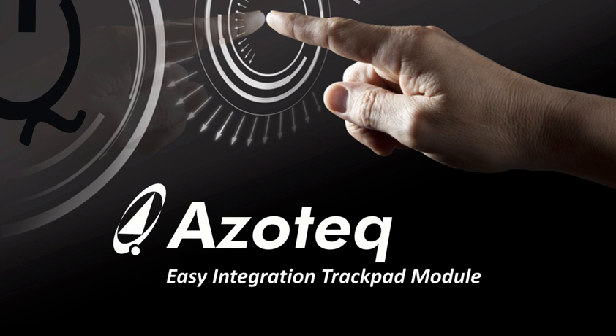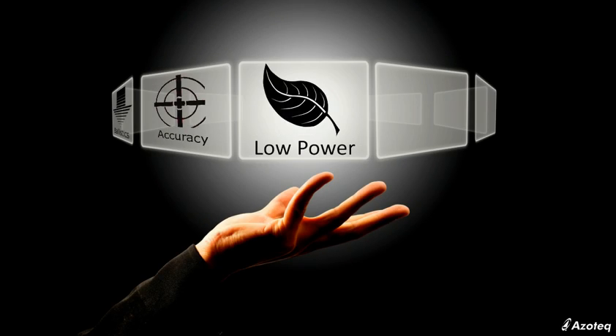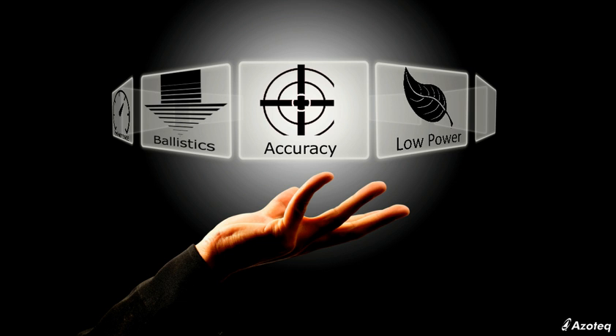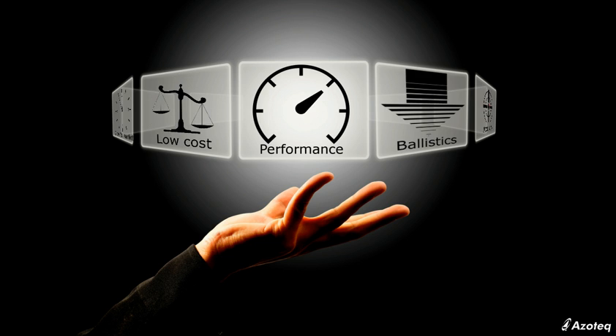Azotec is proud to announce a series of standard trackpad modules in popular sizes. Azotec is building on its expertise as a trackpad sensor supplier, expanding the offering to include fully qualified, fully assembled modules. Azotec has a firm reputation for innovation, based on the IQS500 series of trackpad controllers.